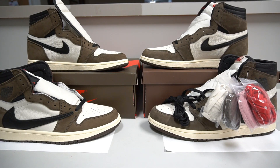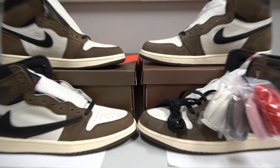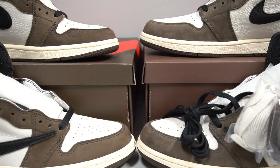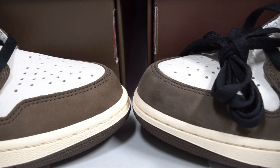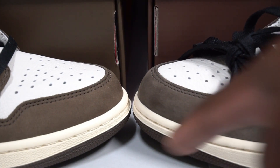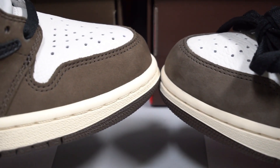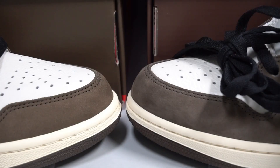One of the most important details I found is the color. The real pair is a little bit darker compared to the fake one — you can see it closely. The fake one is noticeably lighter than the real pair.